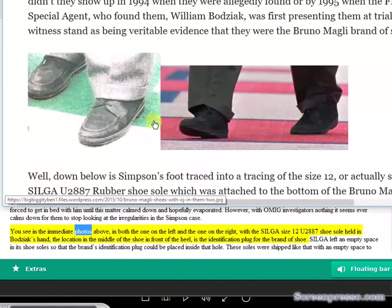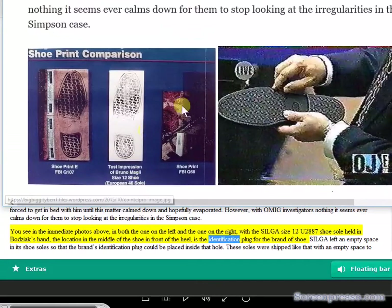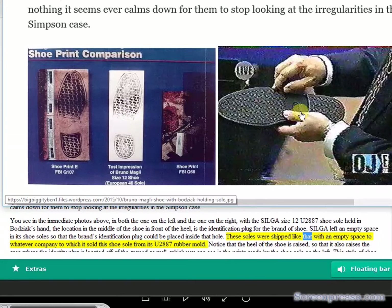In the immediate photos above — both the one on the left and the one on the right, with the Silga size 12 U2887 shoe sole held in Bajic's hand — the location in the middle of the shoe in front of the heel is the identification plug for the brand of shoe. Silga left an empty space in its shoe sole so that the brand's identification plug could be placed inside that hole. These soles were shipped with an empty space to whatever company purchased them from Silga's U2887 rubber mold.